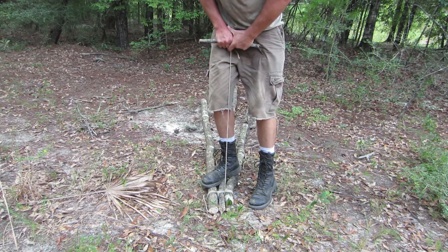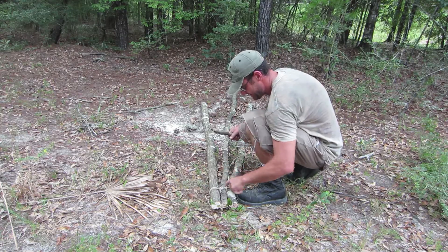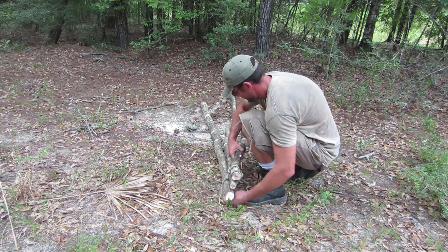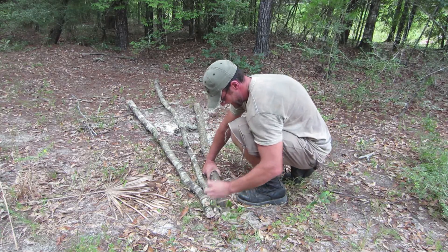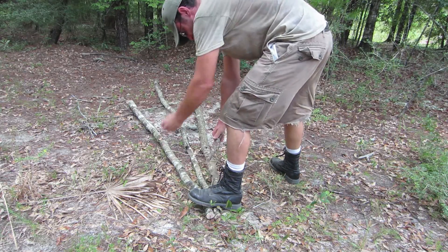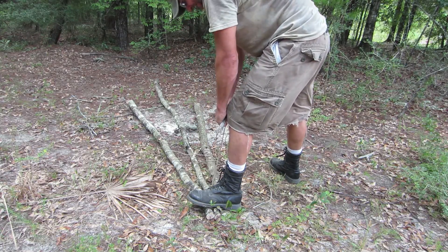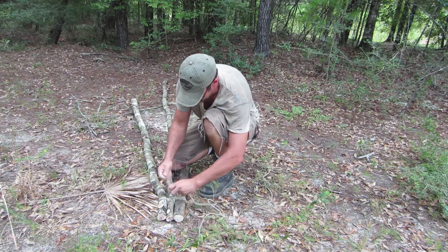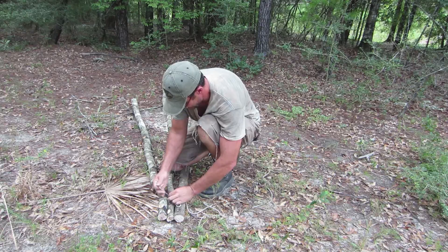Let's pull it tighter. I'm going to go through one more time because my tag end is on the other side, so I'm going to flip that through and put the whole apparatus over — and now I'm back to my tag end. I'm going to bring my tag end over and we're just going to finish it off with a square knot.